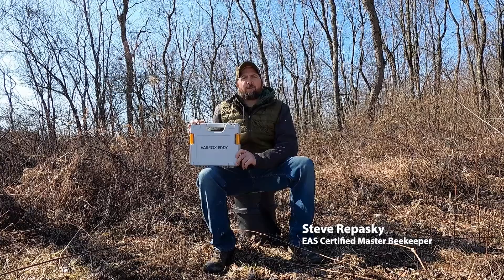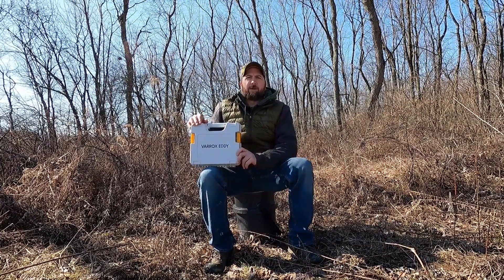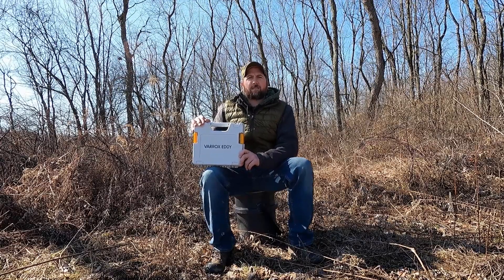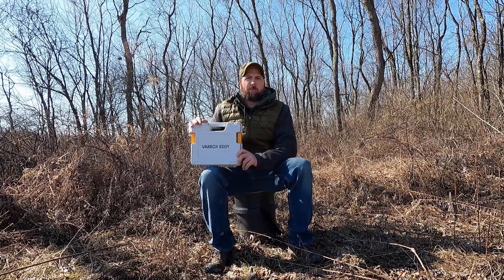Hi, I'm Steve Verpaske, EAS Certified Master Beekeeper and owner here at Meadowsweet Apiaries in Western Pennsylvania. I'm here today to talk to you about a brand new product to the U.S. market for the sublimation of oxalic acid and the treatment of Varroa mites.